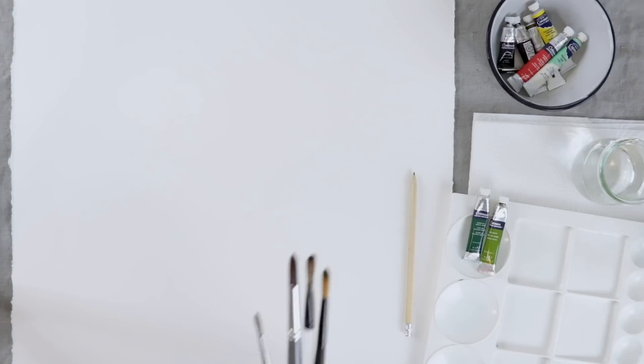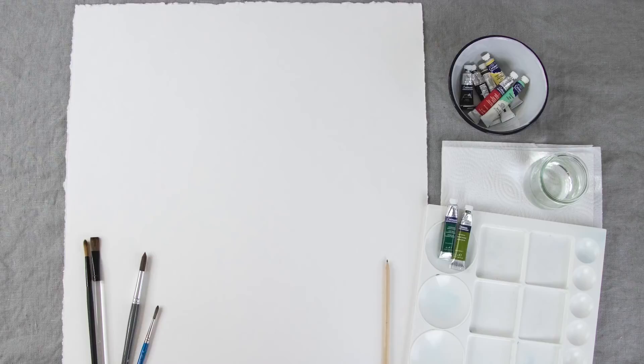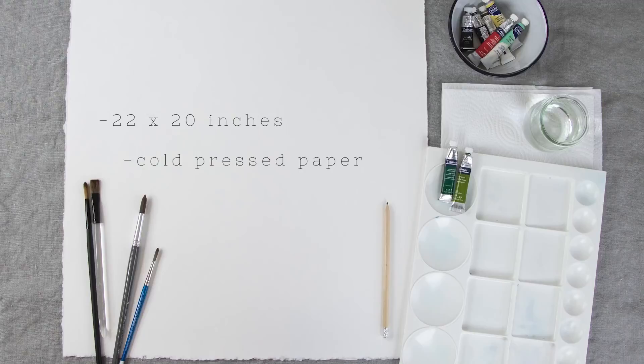We want lots of paint for this giant wreath. I've got some various brushes — everything from larger ones to very small ones — and a pencil. Just a note about the paper: it's about 22 by 20 inches, or 48 by 56 centimeters. You can get large pieces of cold-pressed watercolor paper at many good art stores and some craft stores.